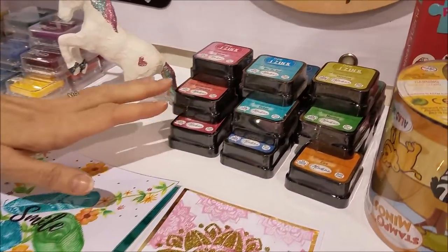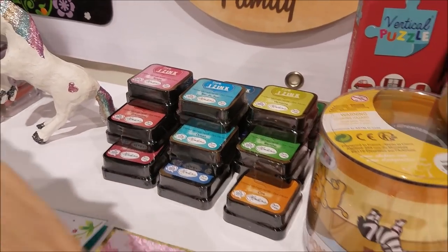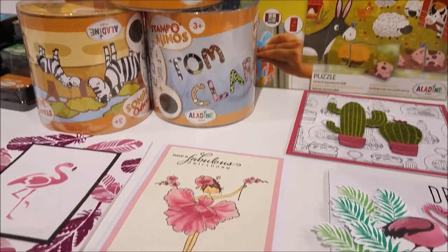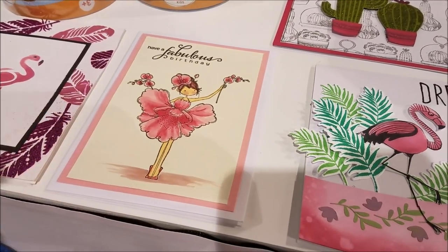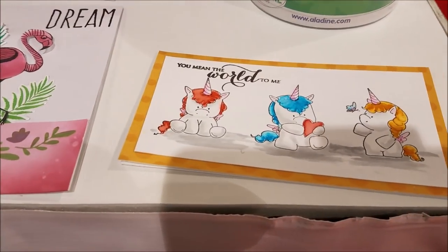These also come in a pen form. We haven't got the pens here today, but this artwork was done using the pens, mixing them with water — so you can actually use it as a watercolor. And that piece was done with just two pens. That makes blending super easy.